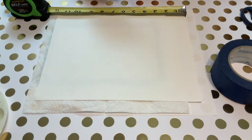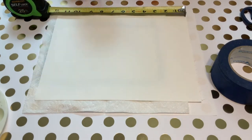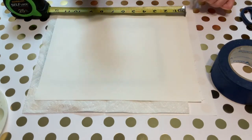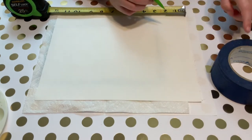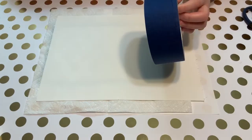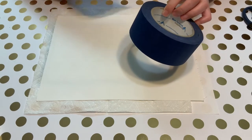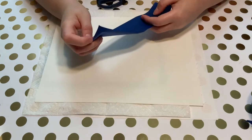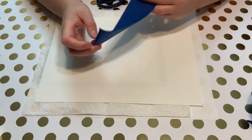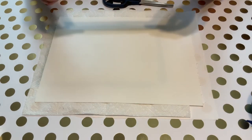I want to do a diagonal pattern. My canvas is about 12 inches by 9 inches, so I'm going to do a line diagonal from corner to corner and then from 6 to about 4.5. I'm going to take a pencil and mark on my canvas where I want my painter's tape to go so that I have a bit of a guide. I'm next going to cut down my painter's tape because this 2-inch roll is way thicker than I want my lines to be.